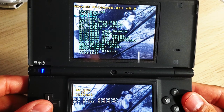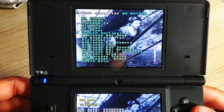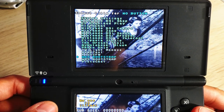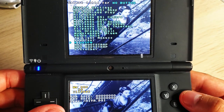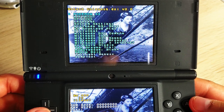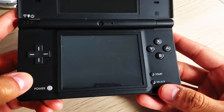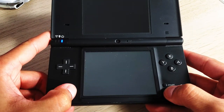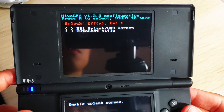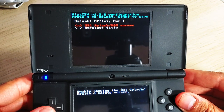Power on your Nintendo DSi console while holding the A and B buttons. Navigate to Options, then No Button, and select the Haya.DSi option. Press A, save your settings, and restart your console. Then hold the Select button while powering on your Nintendo DSi to access the Haya CFW settings. Change the settings to your liking and press Start to continue.